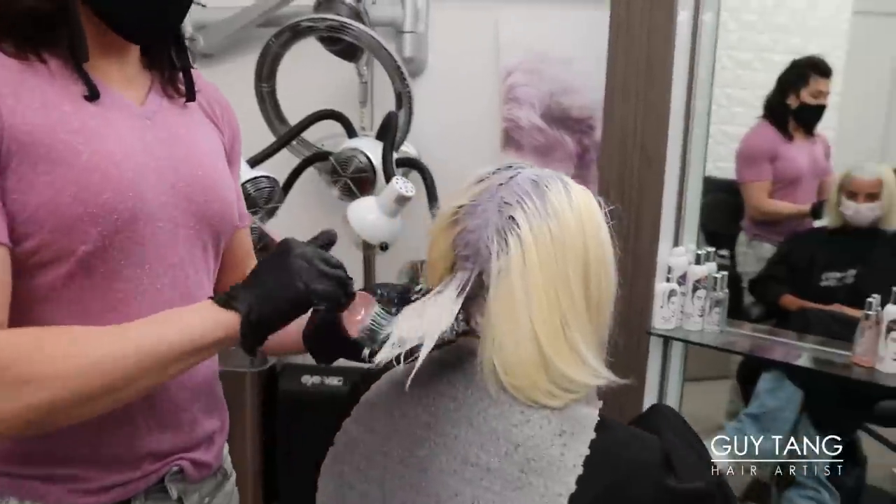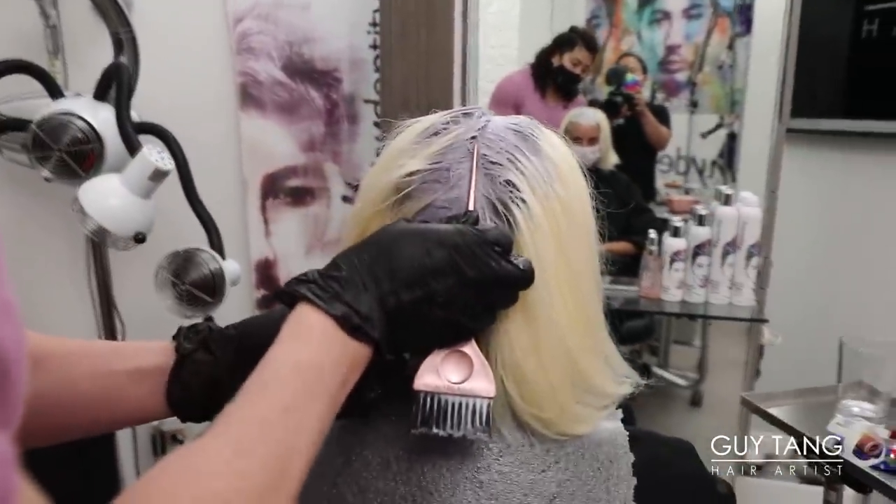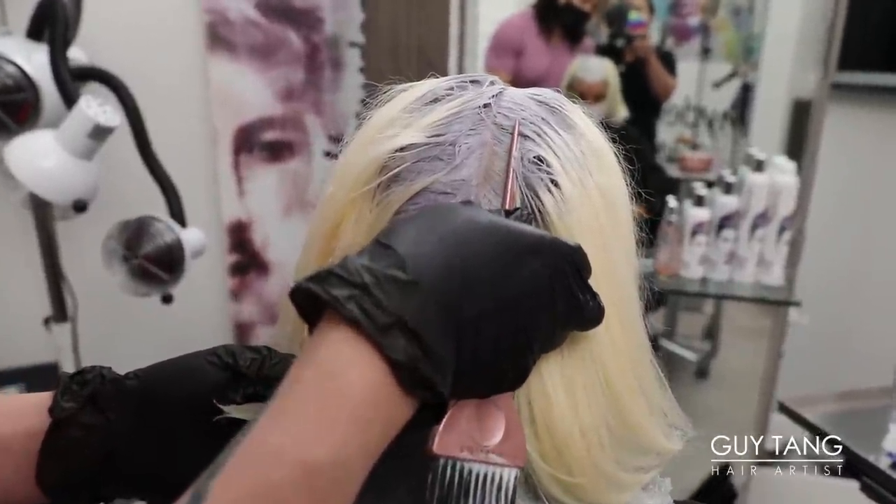When it's processing, it's always going to look very, very scary. You can see that, but just swipe it and you can see it's not as dark as it looks.